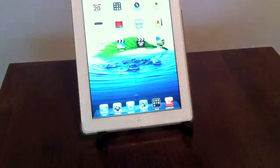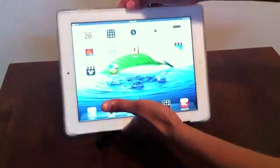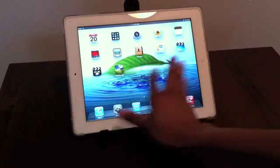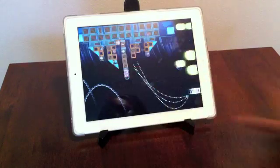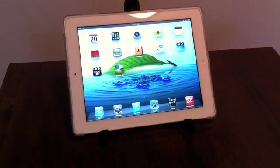It can sit in landscape or you can stand it up in portrait. I usually sit it in landscape just because I'm usually using it for typing, and this works really well for me. It's also really sturdy — it's not going to tip over, so you can go through all your apps, play Angry Birds, or do whatever. You can feel free to maneuver and use your iPad as you please. This stand isn't going to tip over. I really like it and I recommend it.